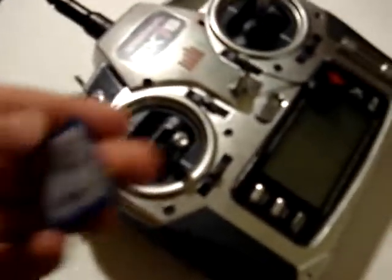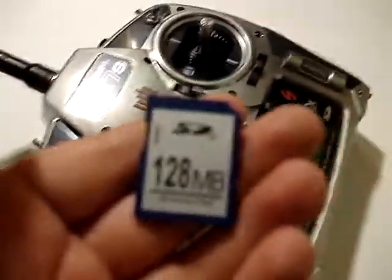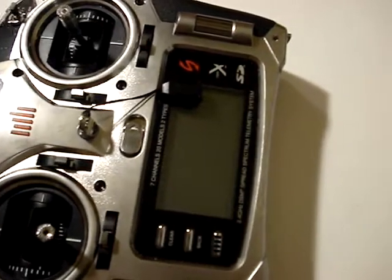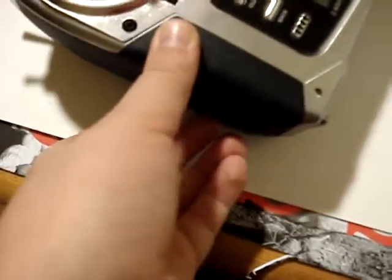One more thing — in the box there will be a case with a memory thing on it. And this is one of the memory cards — that's the memory card that comes with it, 128 megabytes. And it goes into the left side of the controller right there, numbers facing towards you and up. So I'll just click that in, and you're good.